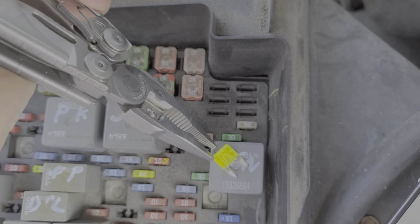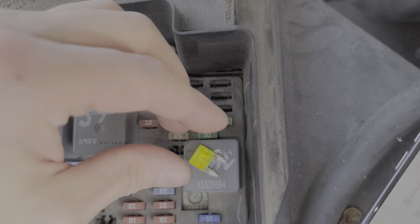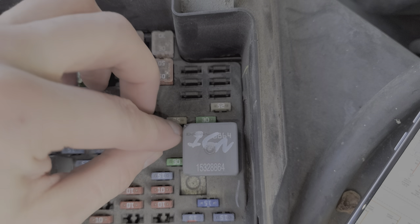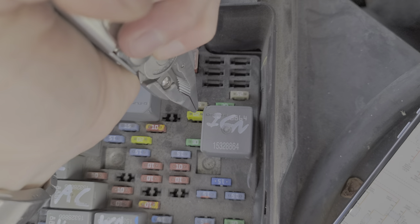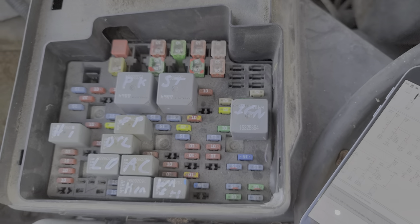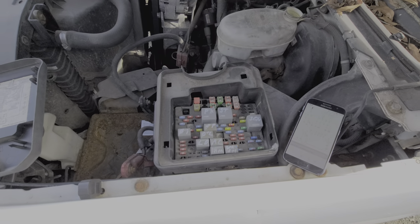The next fuse is this 20 amp fuse right here — this is for the other power point, or what GMC calls the aux power. This is also a good fuse. Both of these fuses receive constant power straight from the battery.